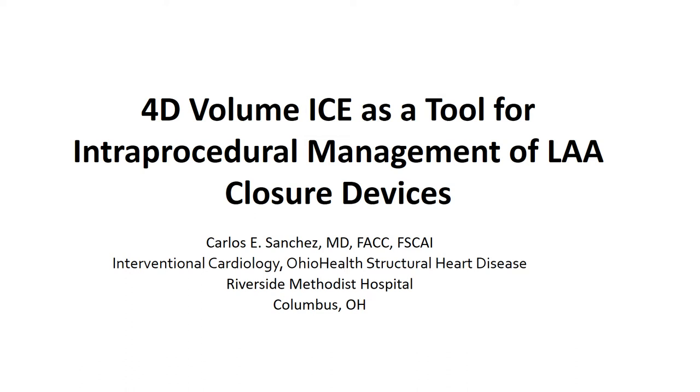Hello, my name is Carlos Sanchez. I'm an interventional cardiologist at Riverside Methodist Hospital in Columbus, Ohio. I'm going to be talking today about 4D volume intracardiac echo as a tool for intraprocedural management of left atrial appendage closure devices.